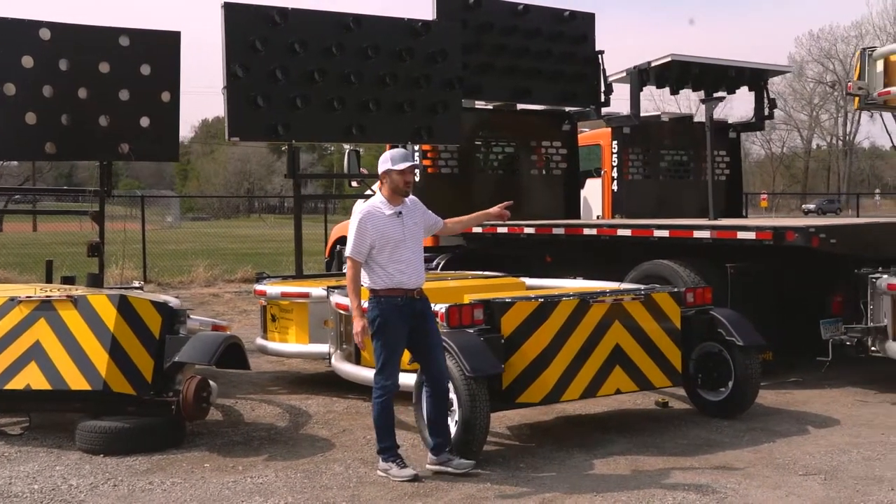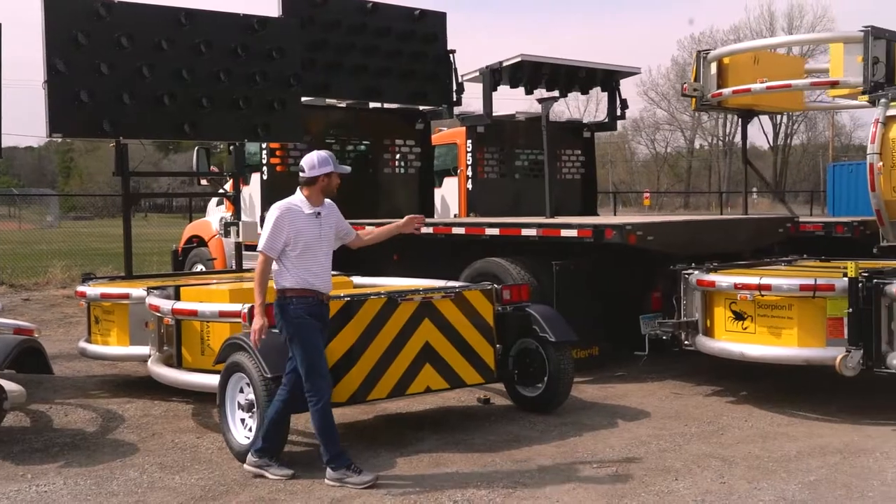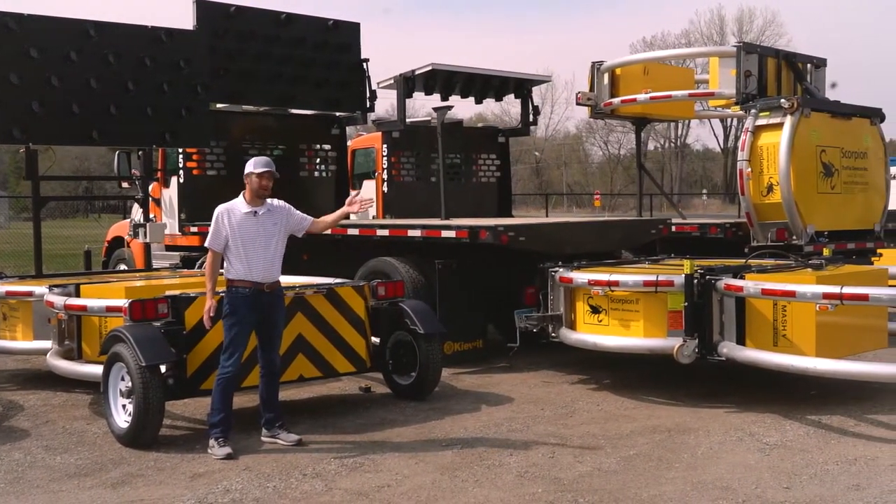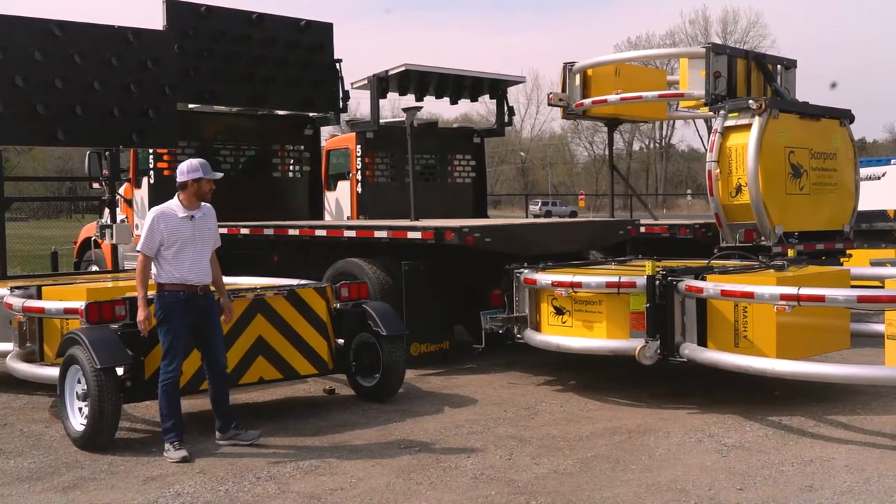Now if you're used to the trucks, we have those available to rent or to purchase — the Scorpion piece from Street Smart, anywhere nationwide.